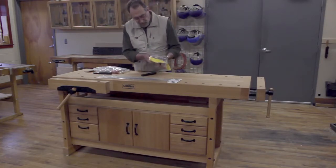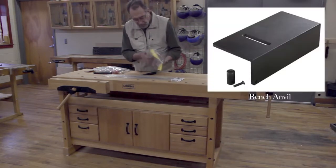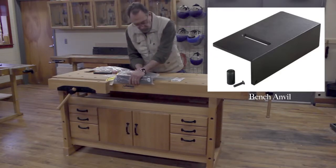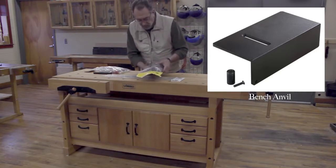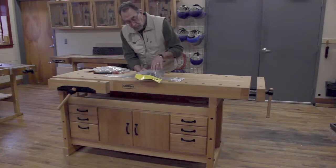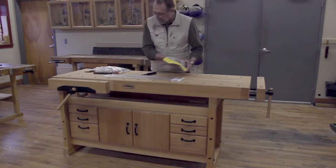They also offer what must be cast iron or heavy steel — it's an anvil with a dog hole post. You can set this anvil anywhere on your bench, drop it into one of the dog holes, and if you're doing some metalworking and want to beat on it without messing up the top of your fancy new workbench, have at it. That's a great little idea.